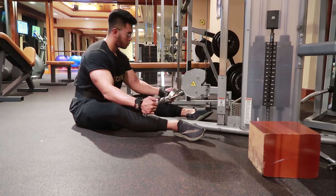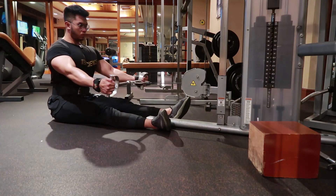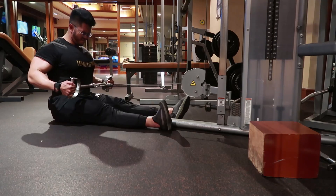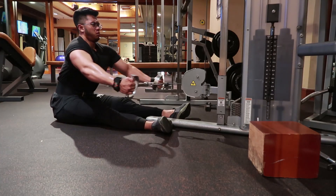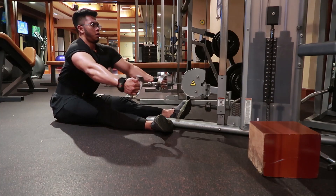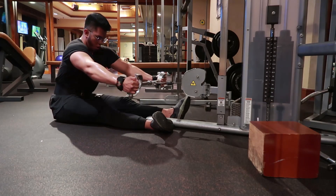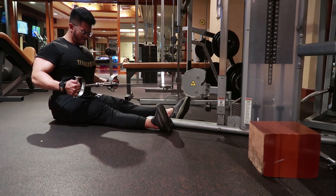Eksersis ketiga adalah Cable Row lagi, namun menggunakan Grip Handle Neutral Grip yang slightly shoulder width, sedikit lebih lebar dari bawah. Kalau yang sekarang, kita tariknya sedikit ke atas sehingga ada inkorporasi dari mid-back, biar tidak ketinggalan. Target utamanya adalah mid-back, tapi masih ada aktifasi atau efek kepada Latissimus Dorsi untuk V-Taper. Pastikan di eksekusinya ada pause di ujung dan di akhir gerakan.